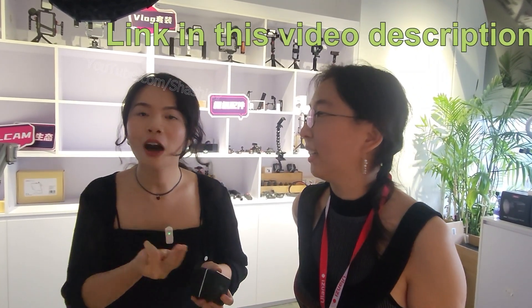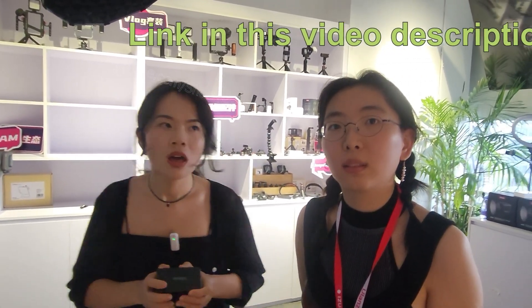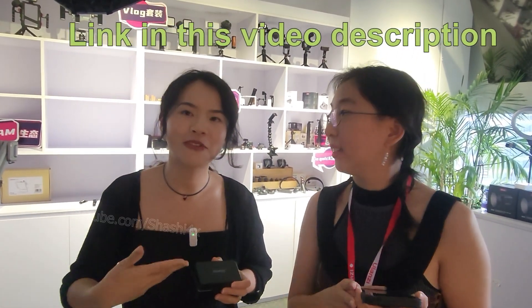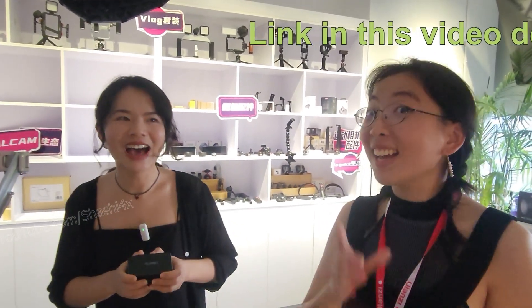When is it going to launch in the market? At the end of September. If you want to buy it, you can go through the company website, Taobao, JD, and also Amazon outside China. You can find all of our new products on the company website.